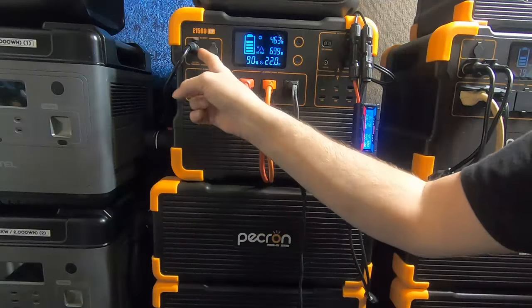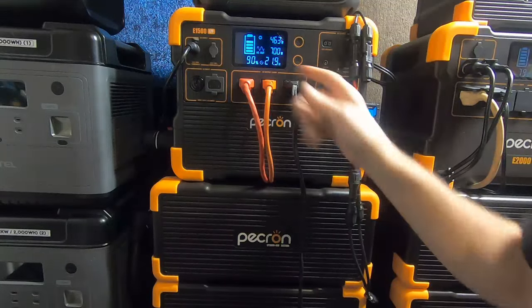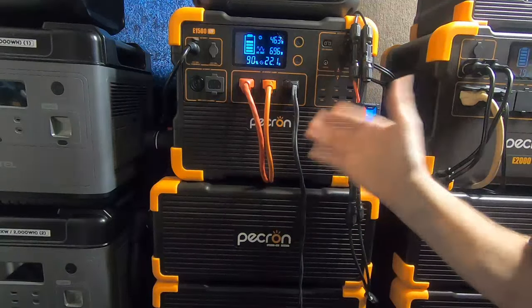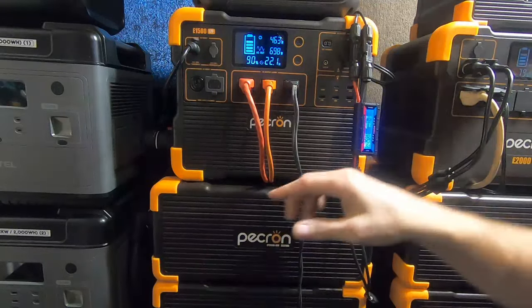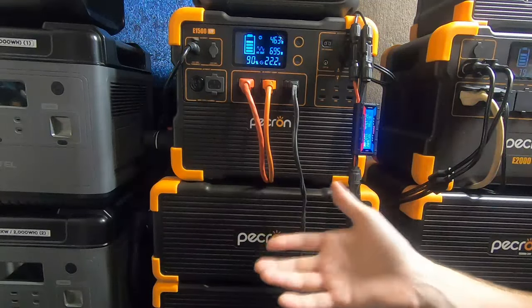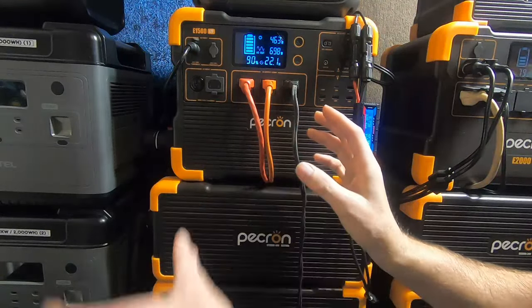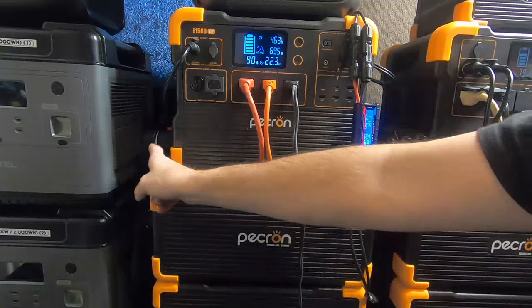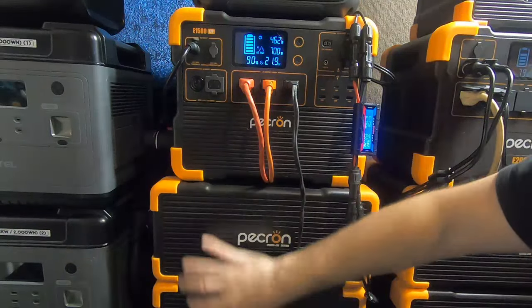Just for argument's sake — if your MPPT controller burns out, you can actually go through the USB-C port as a back door and put 100 watts into the system. It's not ideal but it's a backup plan, and in solar that's what you want. You should always buy at least two solar panels so if one goes bad, you have a backup. The cables on this system I still love — they're very streamlined compared to the originals.